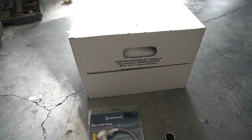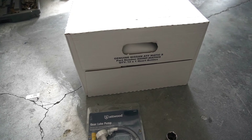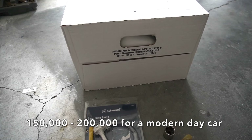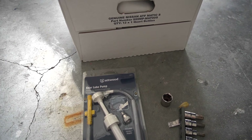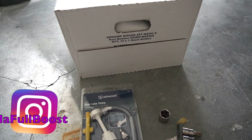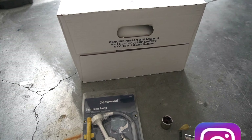Infiniti states that the oil for the drivetrain is pretty much for the lifetime of the vehicle. The estimated lifetime would be up to 100,000 miles, however I'm at 50,000 miles and the car is tuned, so I like the peace of mind of knowing that it has fresh oil throughout the entire vehicle. So we're gonna go ahead and change the ATF fluid at home in my garage.